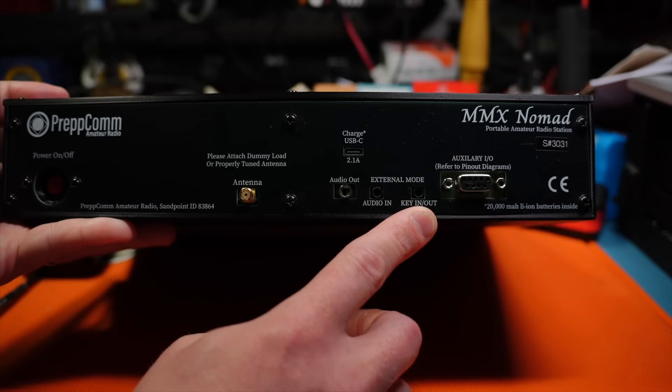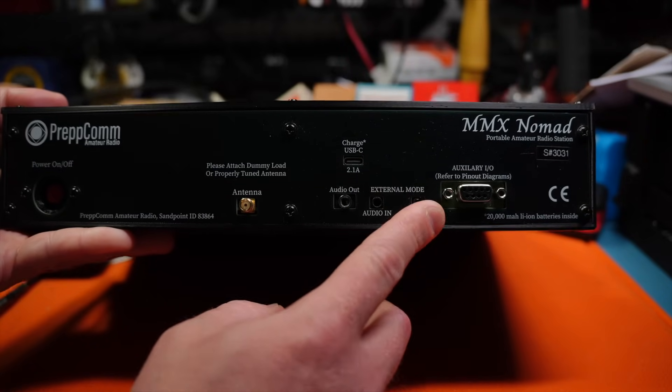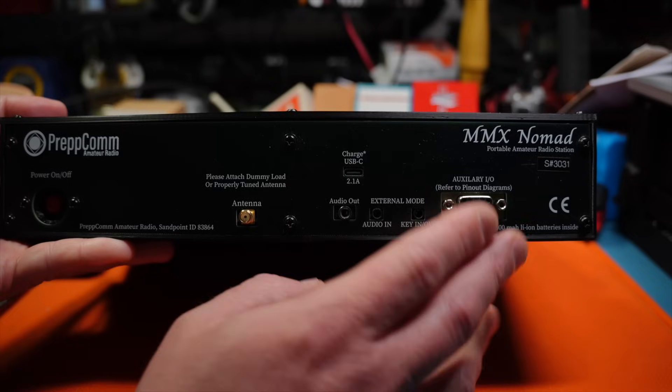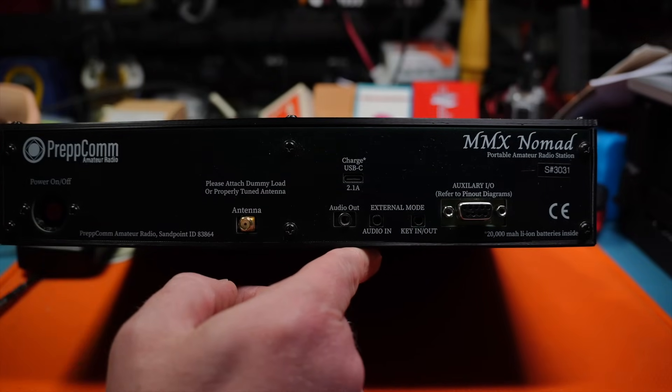It has audio out for speaker, audio in. This is for keying, so external mode, and then USB-C to charge as well as an auxiliary IO port, which I am not familiar with. But anyway, it is pretty much entirely 3D printed.